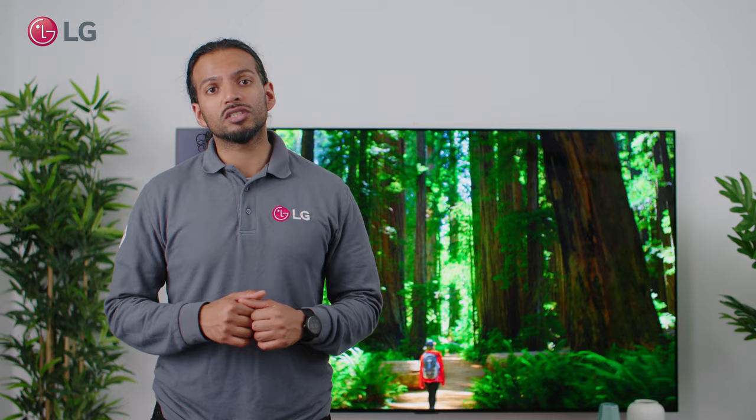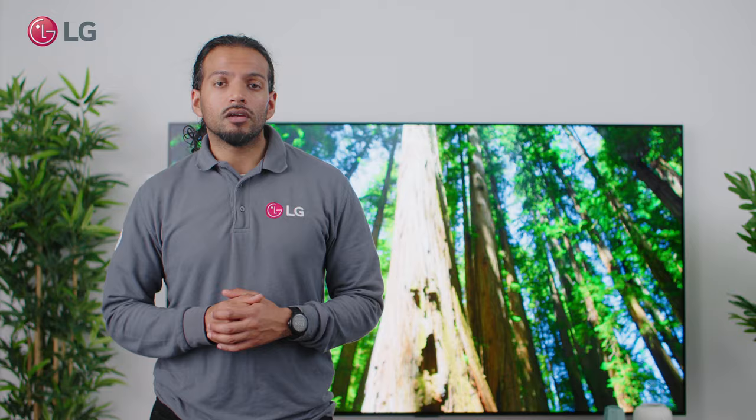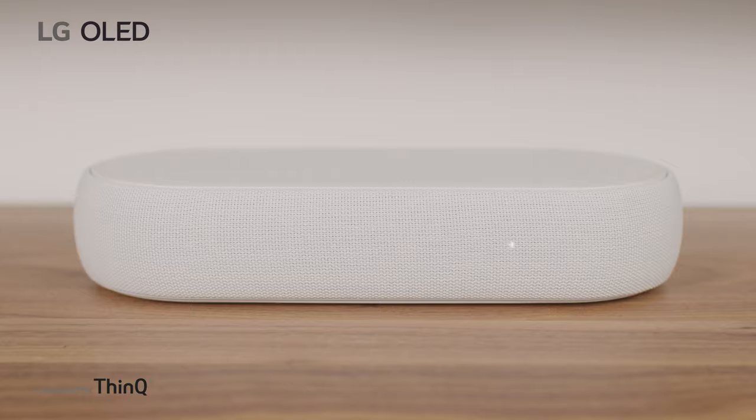Hi everyone, my name is Sagar and I'm the product specialist here at LG. In our Ask LG series, we will talk you through some of our most frequently asked questions. Today we will cover how to connect an LG soundbar to an LG TV with a HDMI cable.